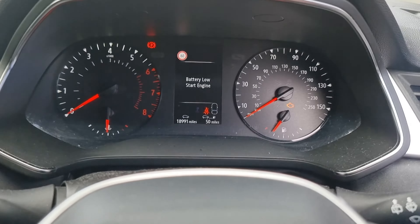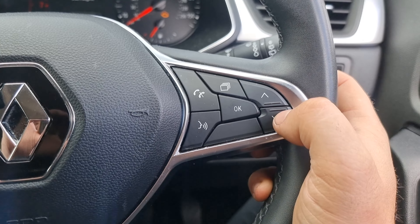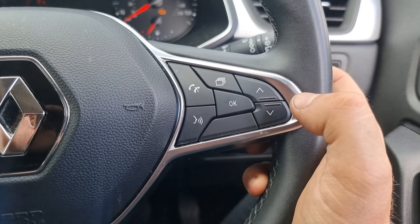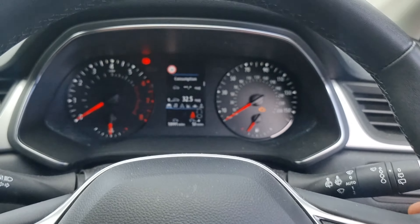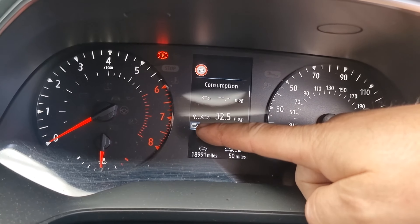With the ignition on — don't start the car — just press the start button and the ignition will turn on. You want to use these buttons here to flick through the menus on the dash, and then we're going to press and hold the down button when we get to the service section, holding it for five seconds to reset each of the lights.